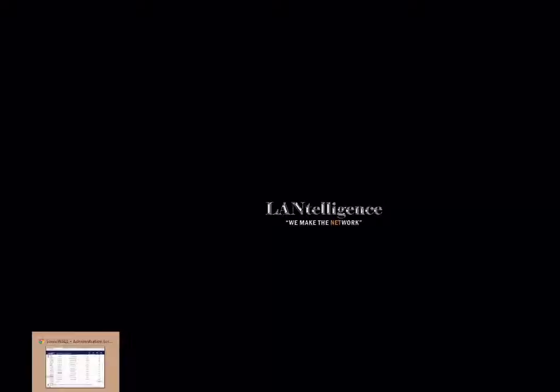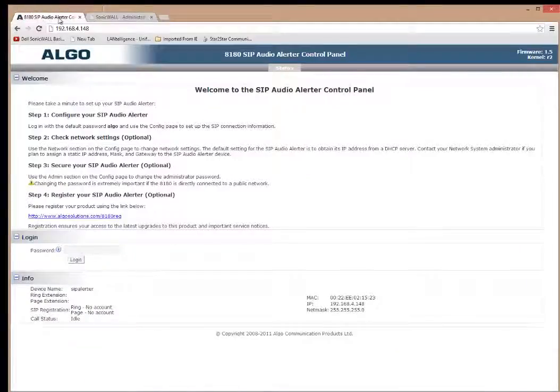Now that we have it set to DHCP, I'm going to bring up my browser and navigate to the IP address. You see the Algo SIP Alerter audio panel, which shows the MAC address and IP address to confirm the device. There's a password to log in — if you haven't changed it, the default password is 'algo'. Down here you can see the status of the two SIP registrations. This one device can have two SIP registrations — it can be a ringing registration or a page registration.